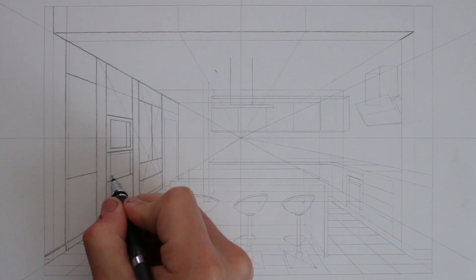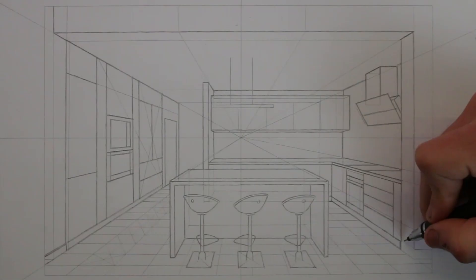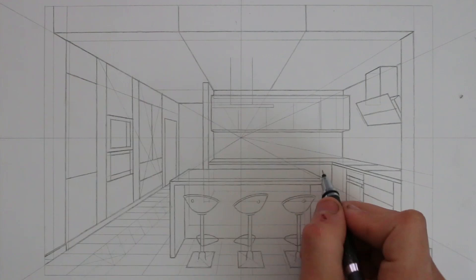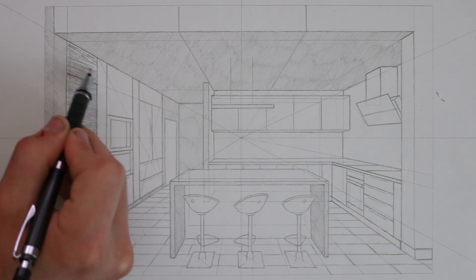This is really the stage where you can make the drawing your own. Now you are free to finish the drawing however you like, but for this example I'm going to spend some time rendering all of this in pencil. I'm creating a lot of textures with the pencil and shading in everything I have drawn, so I'll let this stage play out in time lapse until the end.